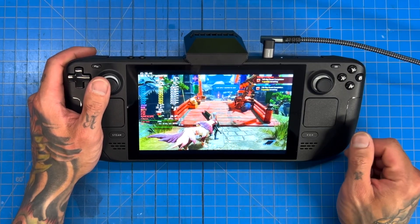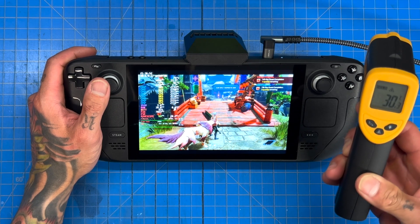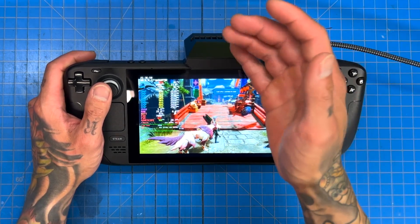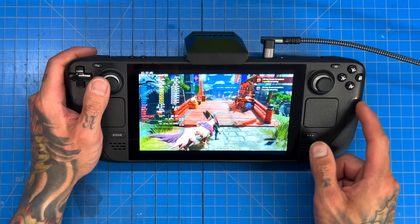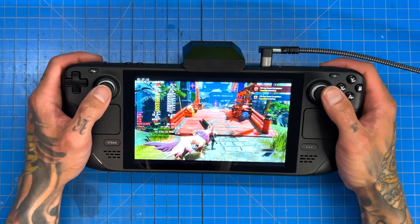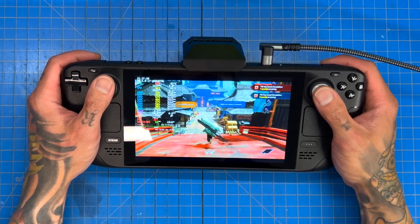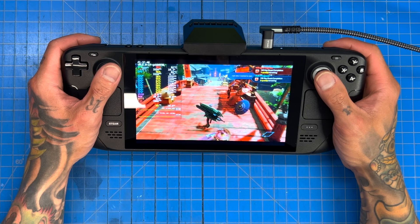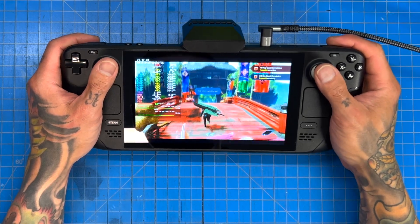We are back in Monster Hunter Rise. You'll notice we have our JSOX cooler on because this room is very hot today — it is 30 degrees Celsius, which is about 85 degrees Fahrenheit. The Steam Deck can't keep up, so we added our JSOX cooler to help cool things down. Fans are at 7000 RPM internally and max 7000 RPM on the JSOX cooler, and that's only holding us at 81 degrees. Going over the same bridge, before we were averaging 50-51, now we're closer to 53-54.